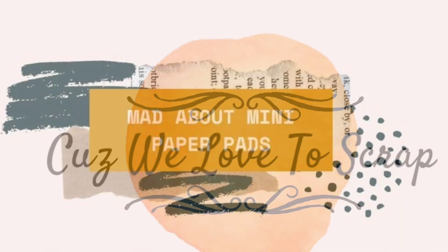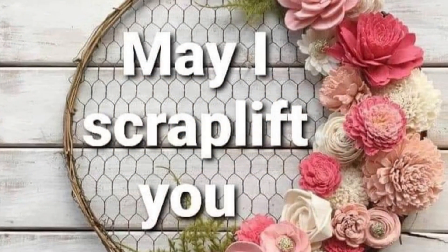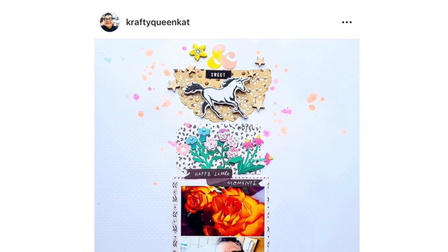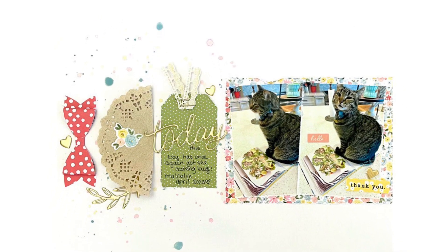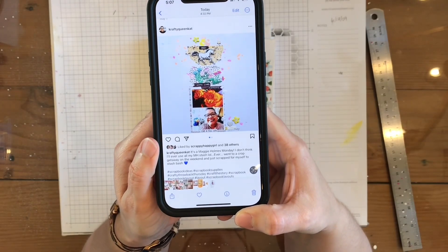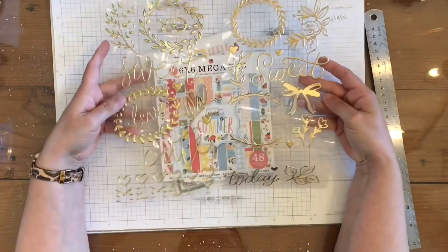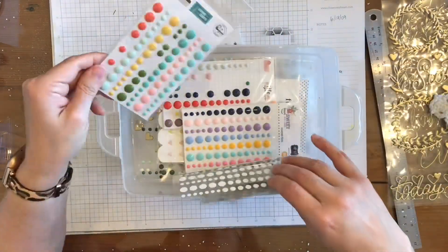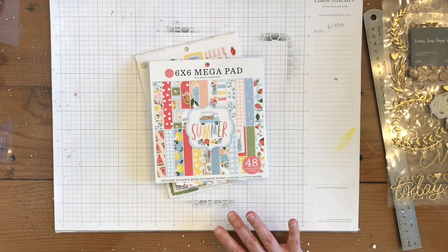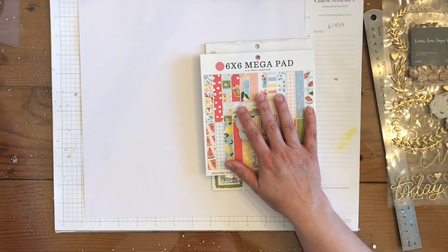Hey everybody, it's Nicole from Cuz We Love to Scrap. Today I am working with everybody over at the Mad About Mini Paper Pads YouTube hop, and I'm also doing May I Scrap Lift You. I am scrap lifting Katherine Blue, who is Crafty Queen Cat over on Instagram — that was her page that I'm scrap lifting, and here is my take on that page.